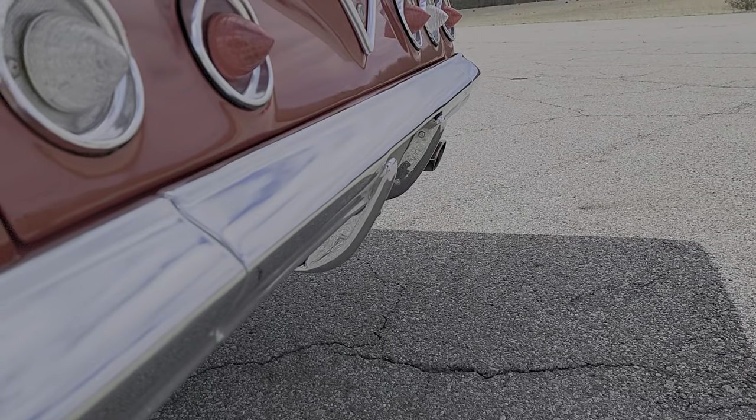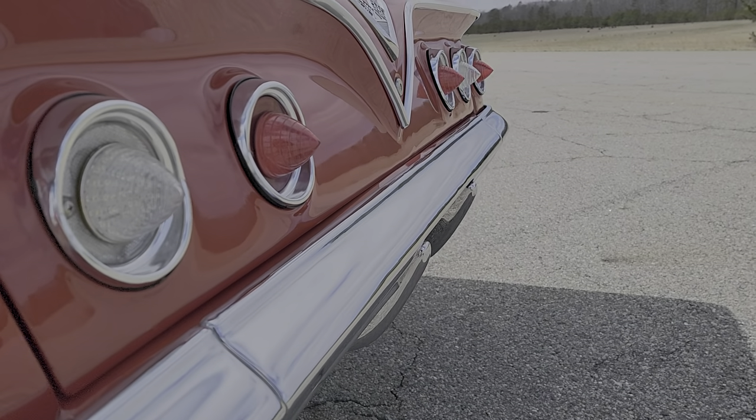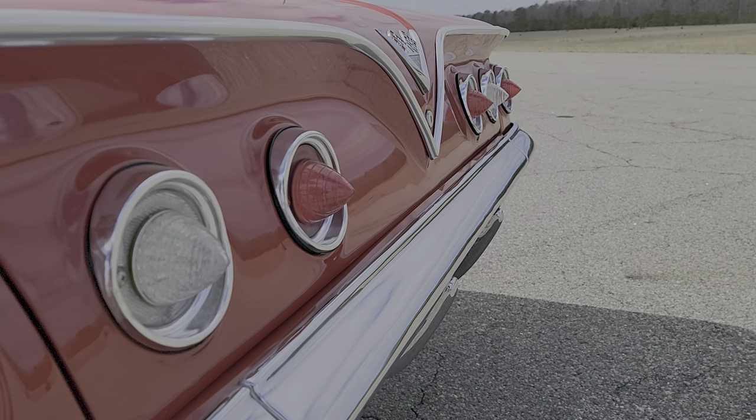Nice little sound coming out the back. LEDs are super bright.